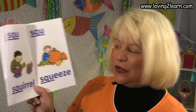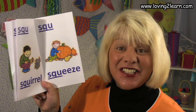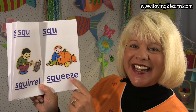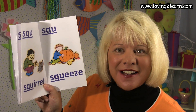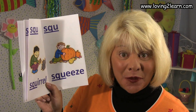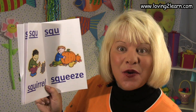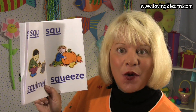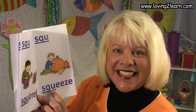Here we have the SQU. A picture of a boy who loves pumpkins and he's giving the pumpkin a squeeze. Here's the word squeeze. Where do you see the SQU in the word squeeze? That's right, it's in the beginning. SQU squeeze, sk sk sk.